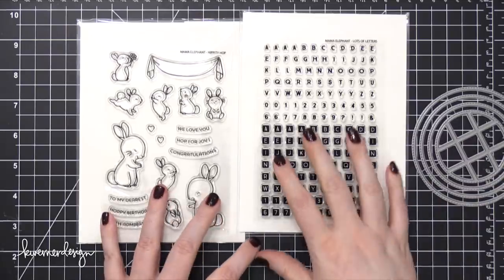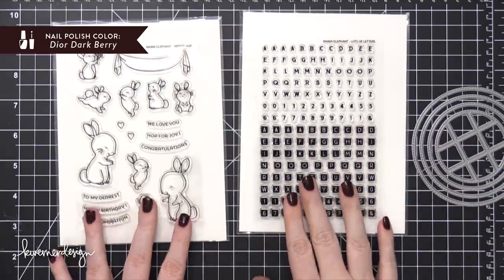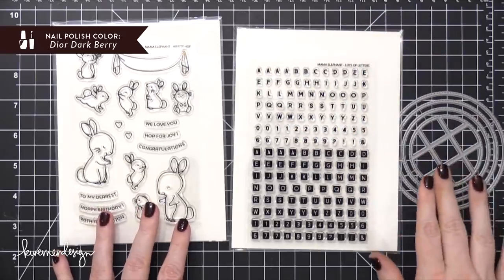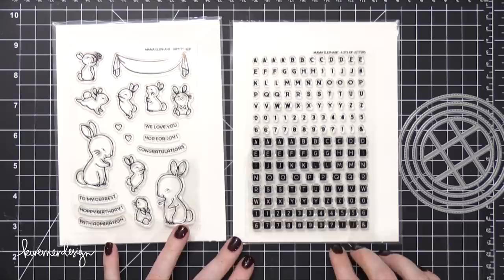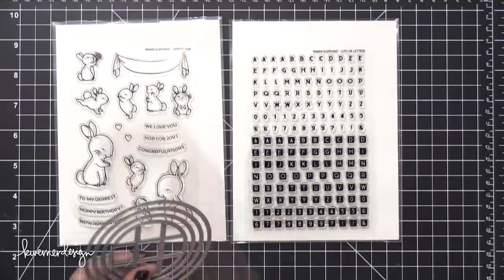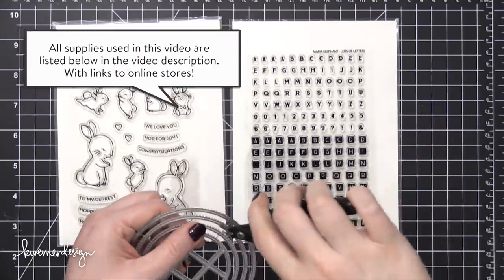Hi everyone, Kristina here. Welcome to another card video at my YouTube channel and blog. Today I'm going to be creating a card using a bunch of new products from Mama Elephant. I'm using the Hippity Hop stamp set as well as the Lots of Letters stamp set.